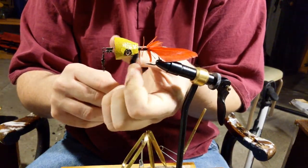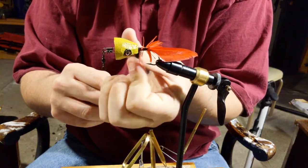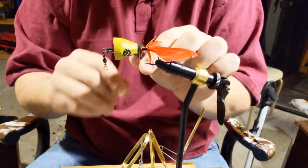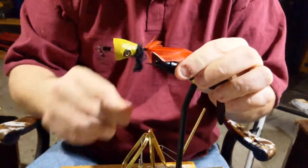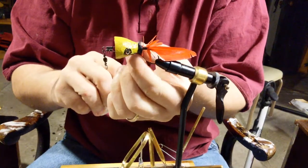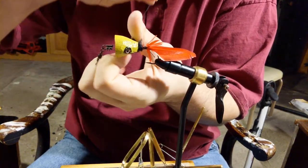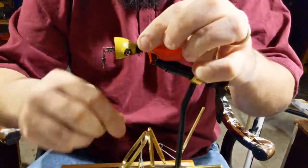As I mentioned in the last video, a lot of times with feathers that have a lot of down, I might use those more like dubbing — just wrap that around the thread itself. Sometimes it's a little bit tricky. You've got to watch yourself with that hook.